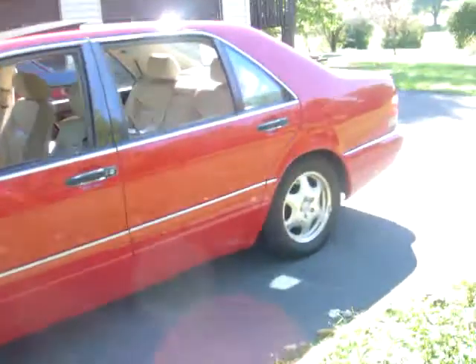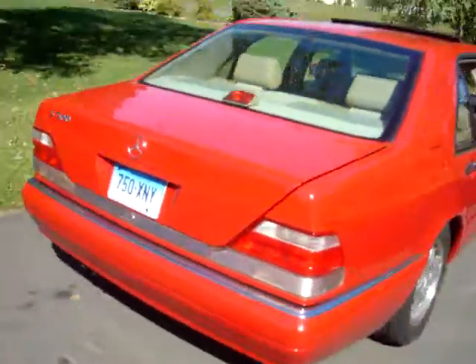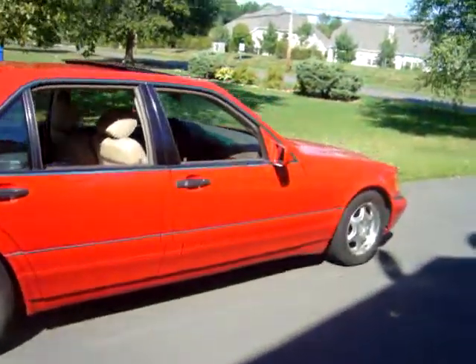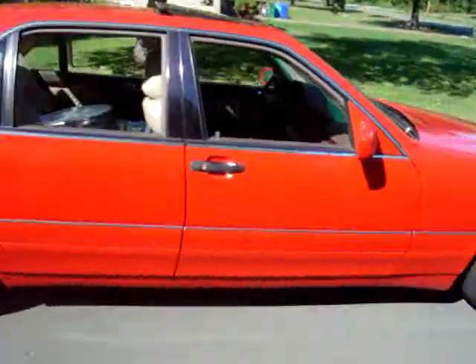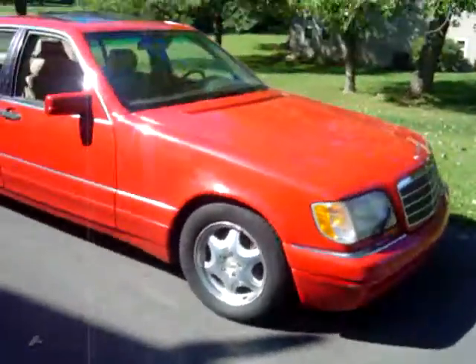This is what we call before and after. This one is entitled before. 1997 S500, bright red over tan. Just picked up some chrome joints on my way to the shop to put those on, and then I'll be doing the after.